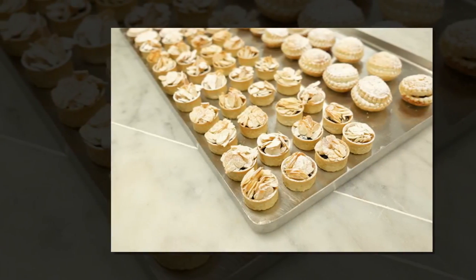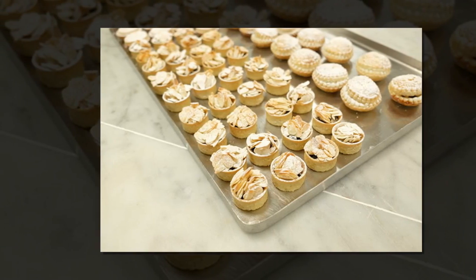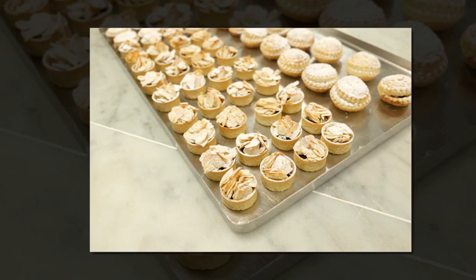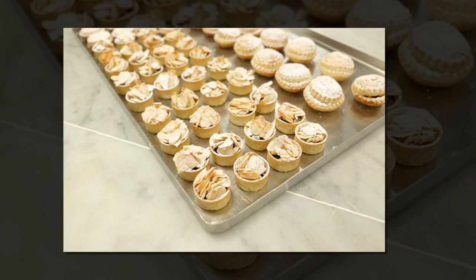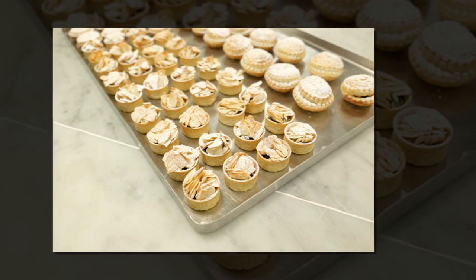Method: Place all the dry ingredients into a large mixing bowl and stir. Then add all the liquid and grated apple, and allow to soak for at least one week in a 1 kg kilner jar kept in the fridge or pantry.